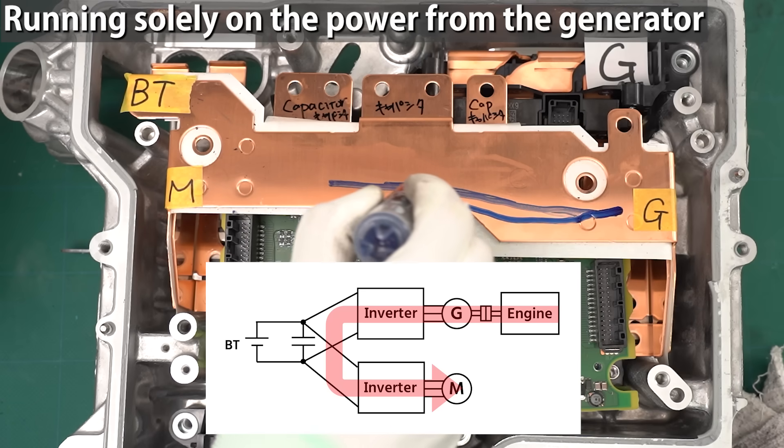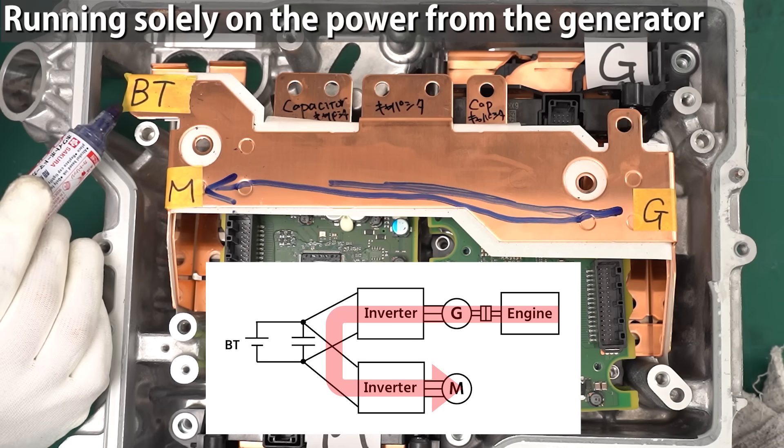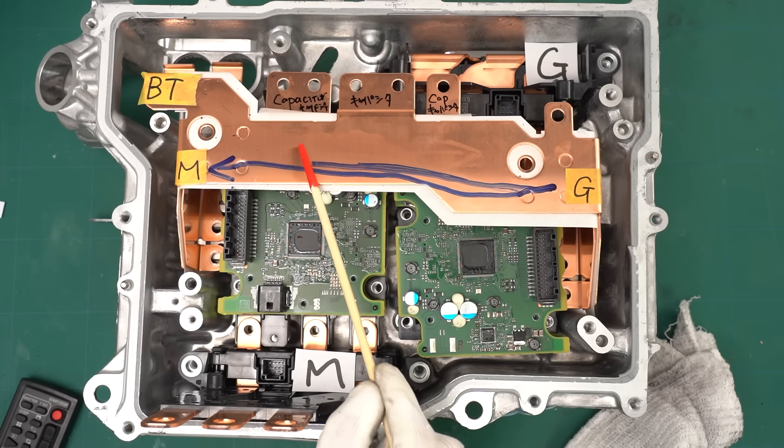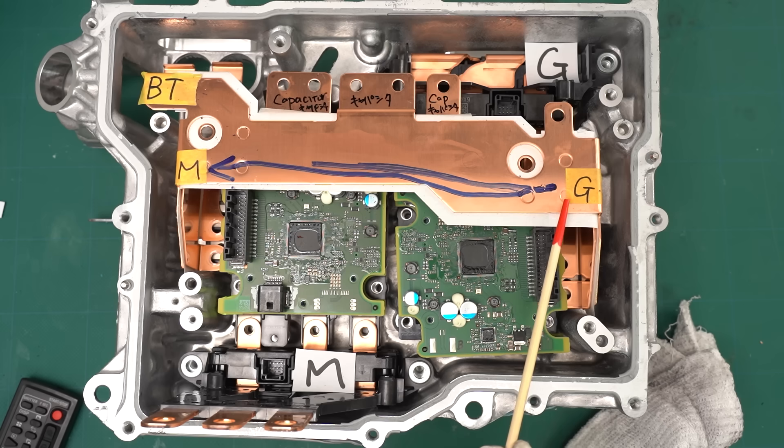There's also a mode where the power generated by the engine is used to drive the vehicle — this happens when the battery level is low or when you're driving at high speeds. By the way, the Note ePower doesn't have a starter motor, because the generator acts as a motor when starting the engine.